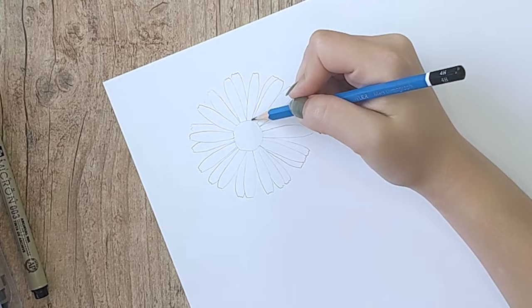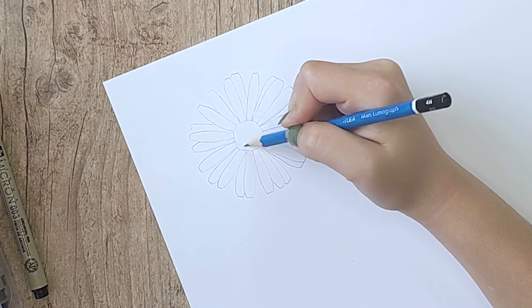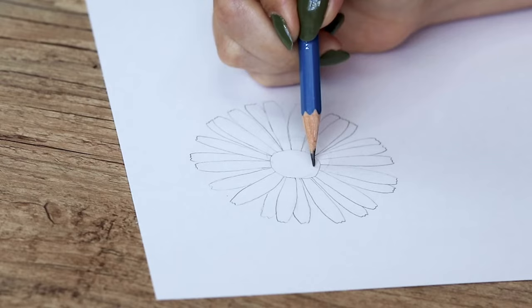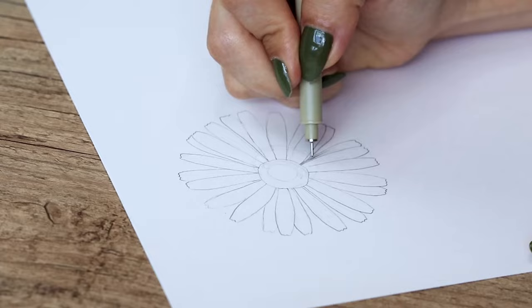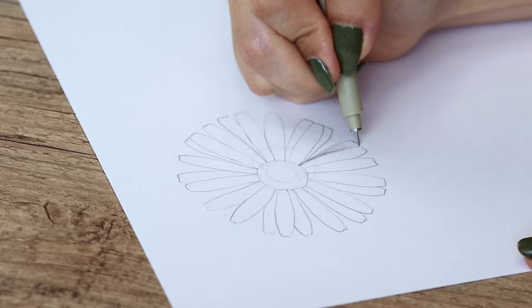Now we're going to start shading. I'm marking with the pencil a few shadow spots that I want to create in my flower. In this case I'm picturing the light as it's coming from a diagonal angle, hitting the flower in this direction, so I'm gonna create some shadows on the right side of the flower. I'm gonna use this technique called hatching — all you have to do is create these lines like this. It's basically a quick and controlled movement with your hand: you start with the pen on the darker side of the shadow and then draw a fast line towards the light, lifting the pen from the paper during the stroke.